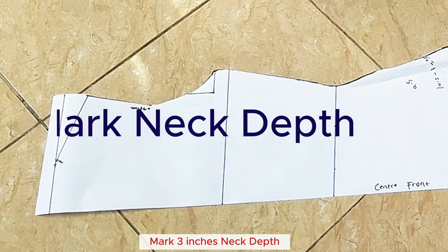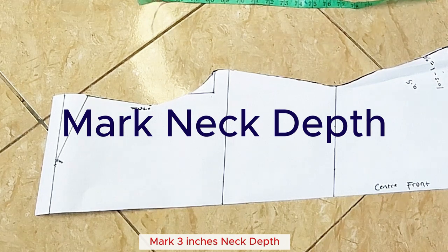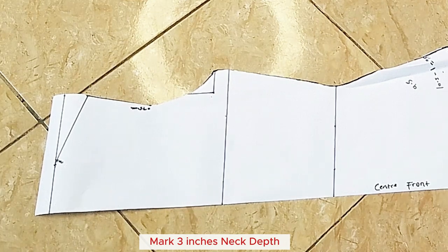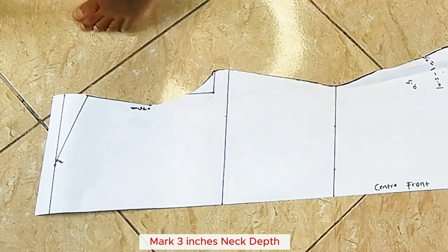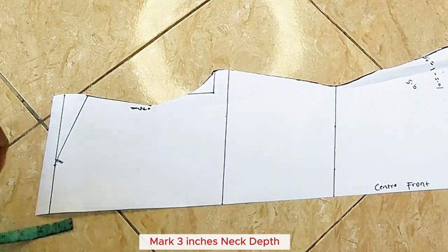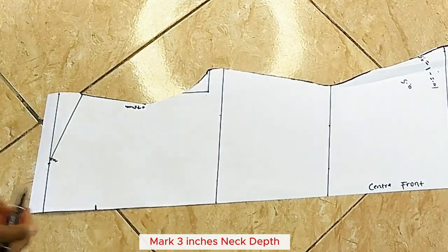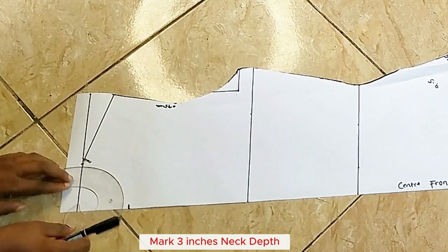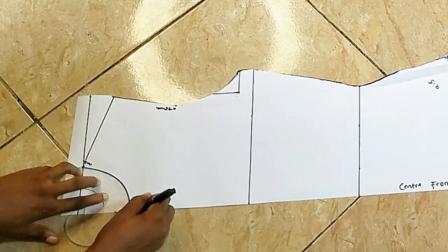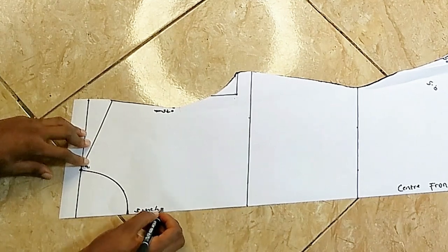I'll come to the neckline and mark my neck depth. For this particular dress I'm going to make a round neck — just a very tight round neck, not a turtleneck. I think for the brown-colored one I'll do a turtleneck. I'm going to use three inches for the depth, and I'll connect the neck depth to the neck width — three inches.